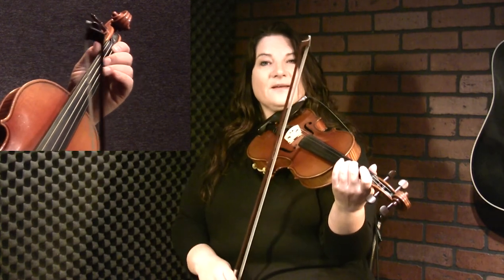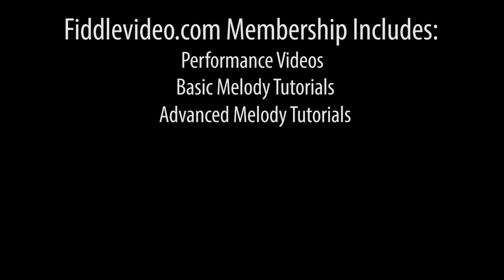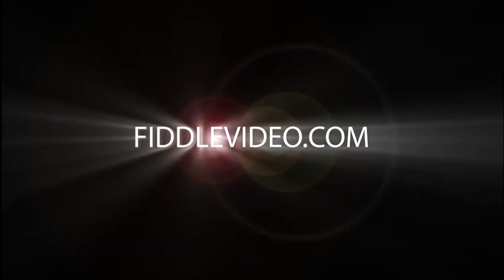We can dress it up quite a bit, maybe doing some drones and some triplets. So right from the start, I'll just play a little bit to get us going. What I did there is I did a little slide into that G. And sometimes I'll also do a little triplet there. I'm just playing one, two, three on the D with a low two, and then a triplet on this note.